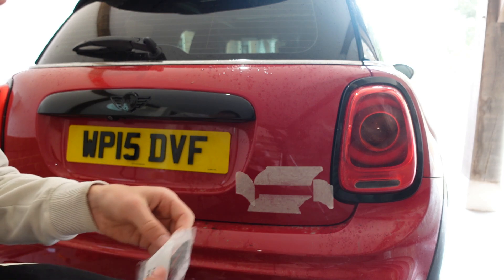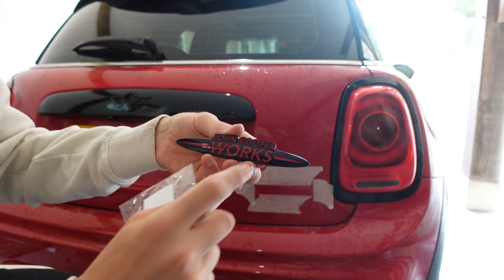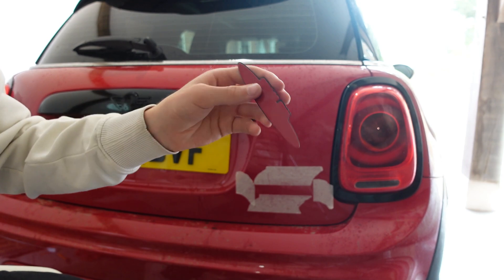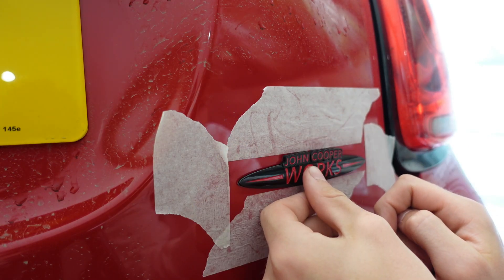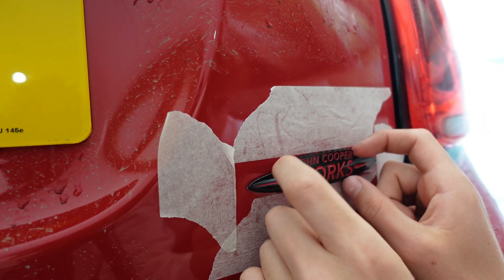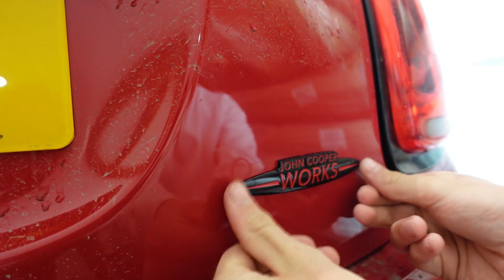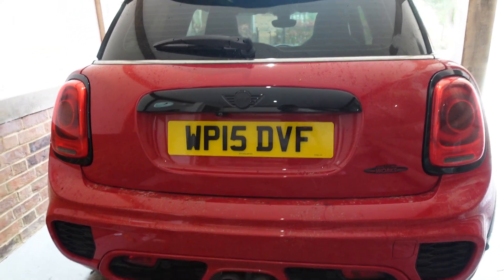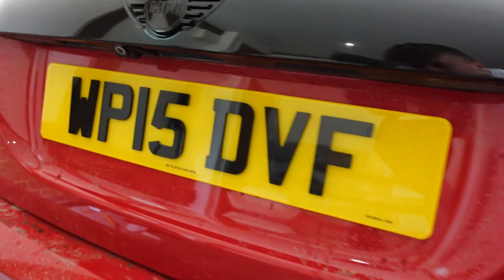The new one here from SMPS - there it is, John Cooper Works in red writing. I could have gone with John Cooper in red and Works in black, but I thought let's have it all in red with the rest in black. Just some tape to take off and stick over the top. I'll line it up first just to see where it needs to go. I'm removing the tape now to get a better look - I am happy with that completely. That is good and in position.